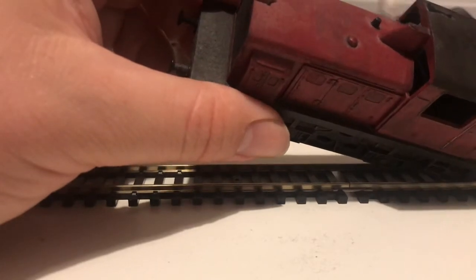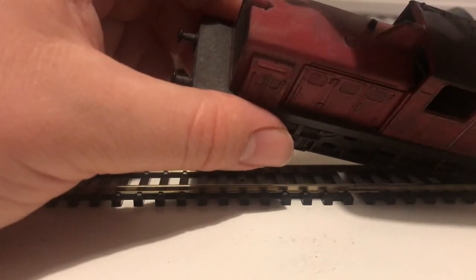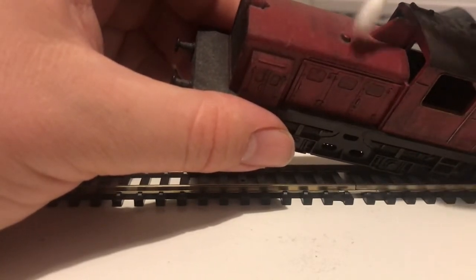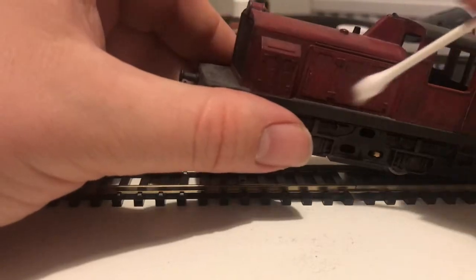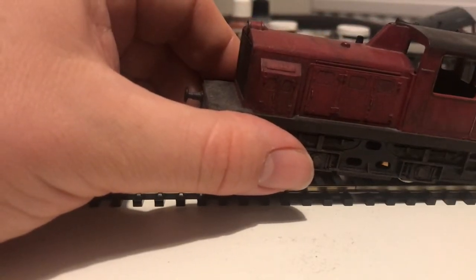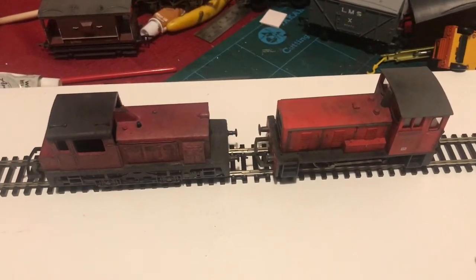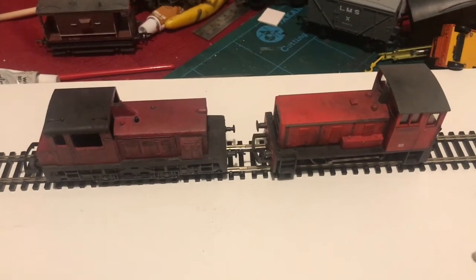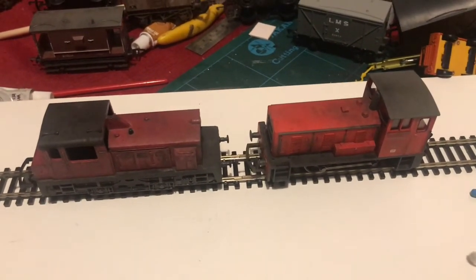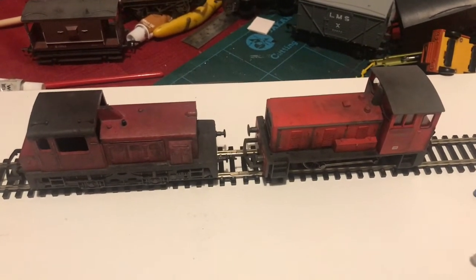And, as you can see, I've repainted it. I have weathered it a bit — not all of this is just regular dust. Having been repainted and weathered, it's actually not a bad match for the Hornby Bagnall size-wise, which is interesting because it's technically to a completely different scale.